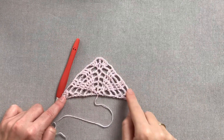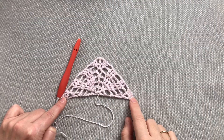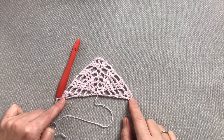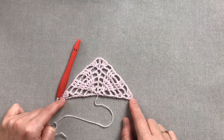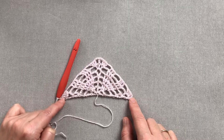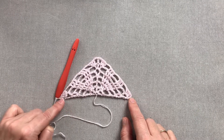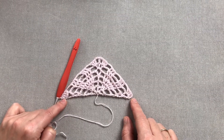Na sześciu rzędach początkowych kończy się nasza część rozbiegowa chusty. Dalej przed nami rząd siódmy, ósmy, dziewiąty i dziesiąty, które to rzędy będą rzędami, które będziemy już stale powtarzać. Więc od tego momentu, od rzędu siódmego, kolejne cztery rzędy będą jakby do zapamiętania.